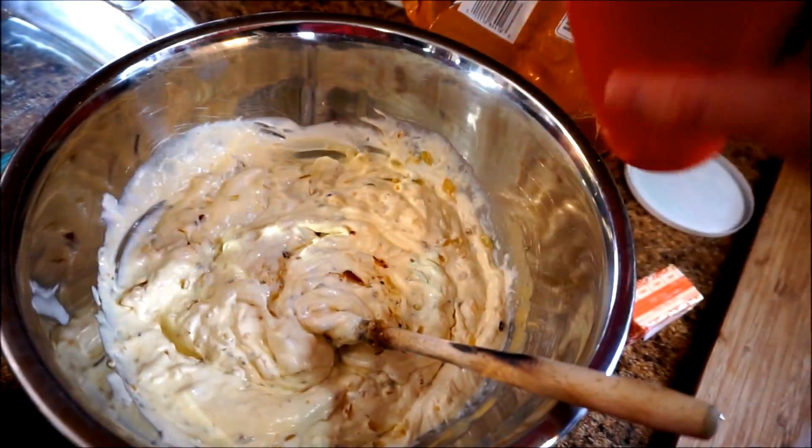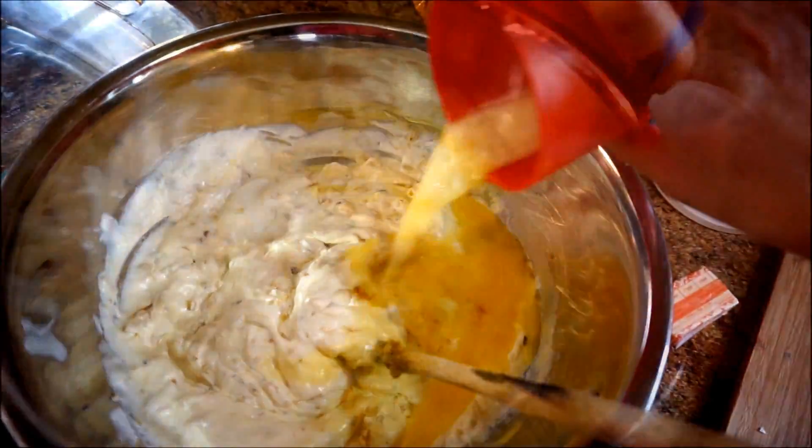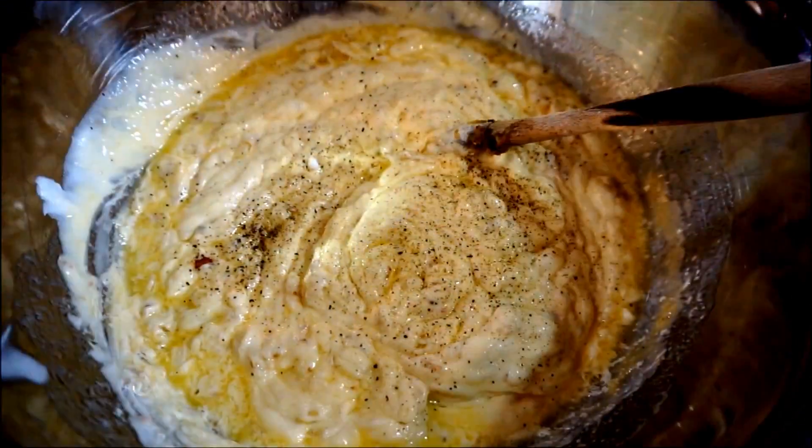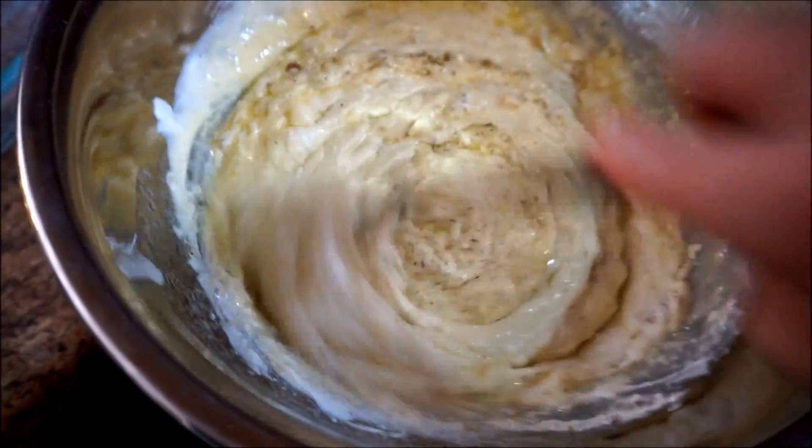Smells really good. I've just melted a half a cup of butter in the microwave and I'm going to pour that into the mixture now. Give that a good stir. I've added some salt and pepper, so I'll give it another big stir now.